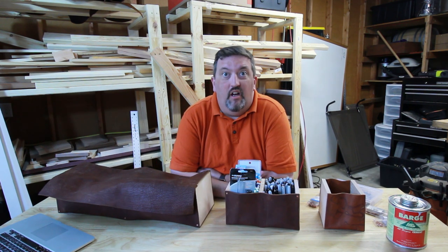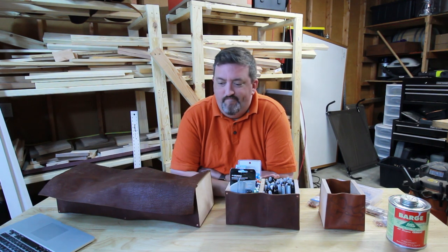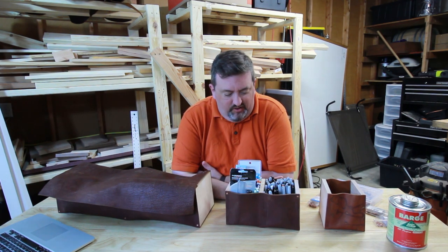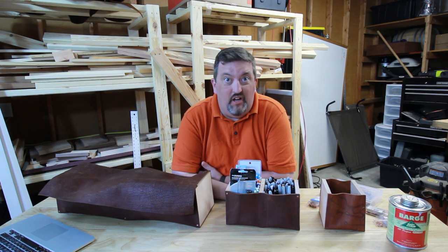Hi and welcome to Obscurity Works. I'm your host Jay, and today we're going to be talking about these leather and wood extrusion things. Aaron and I made these three containers, and we're going to show you how we made them.